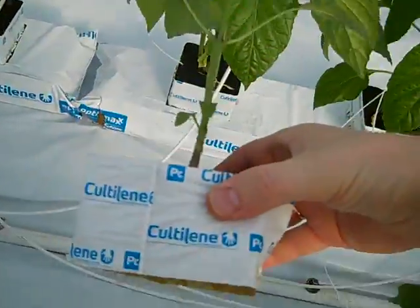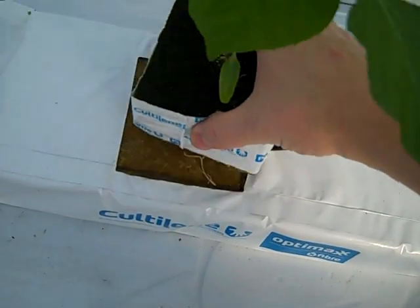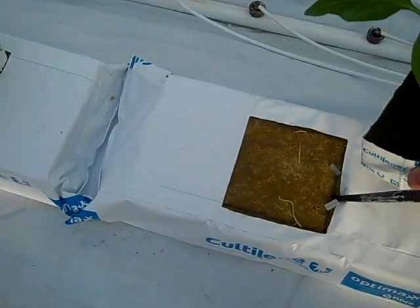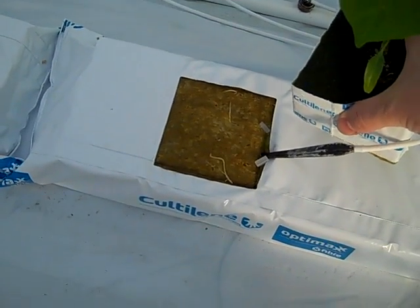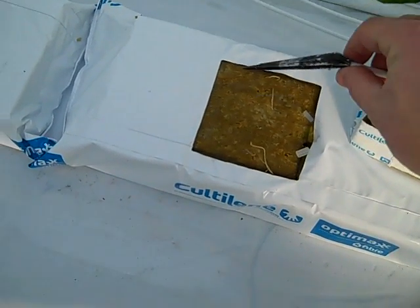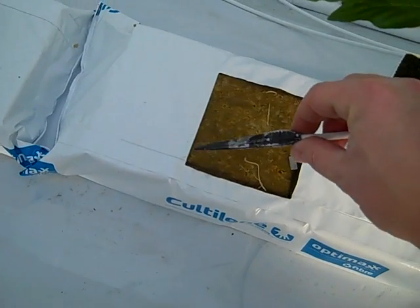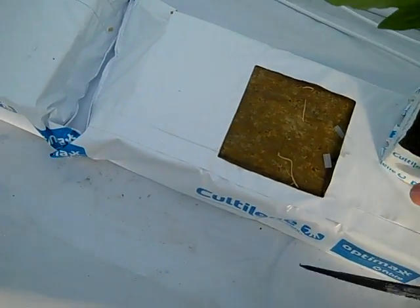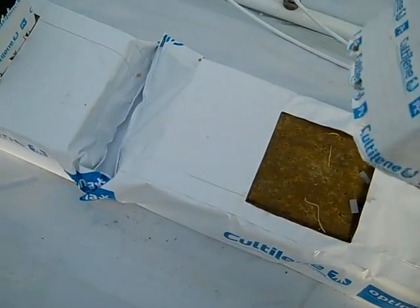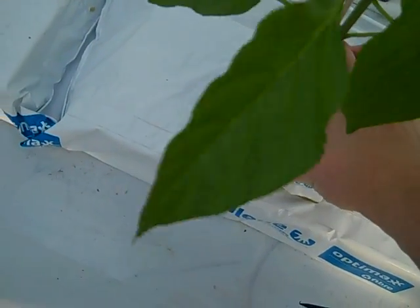We look at the lines and place the cube right in the bag hole. The bags we received from the manufacturer already have holes pre-made and pre-cut for us, which saves us some time. We place the cube right on that hole.